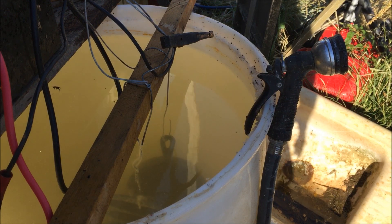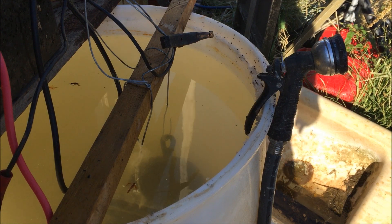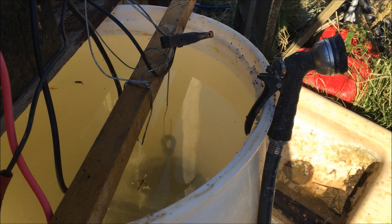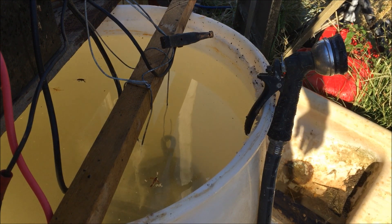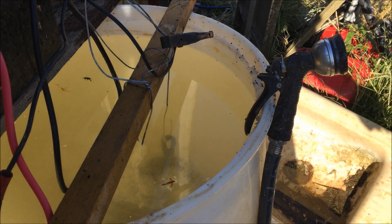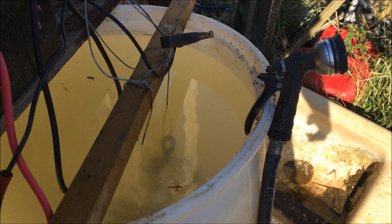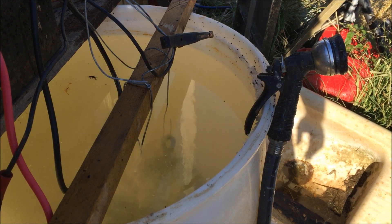There we go, and the bubbles have already started coming off of it again. Left it in there overnight and that's how much it's cleaned off of there already. I haven't scrubbed anything — all I've done is pulled it out of there and hosed it off with a water hose, and they're almost done.